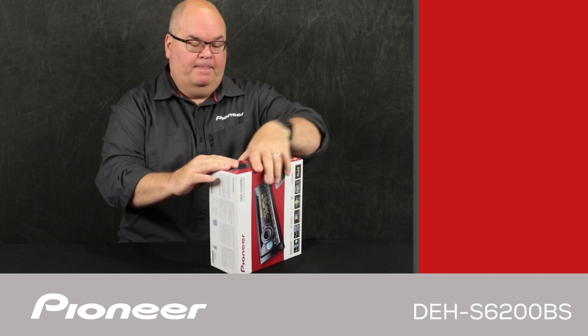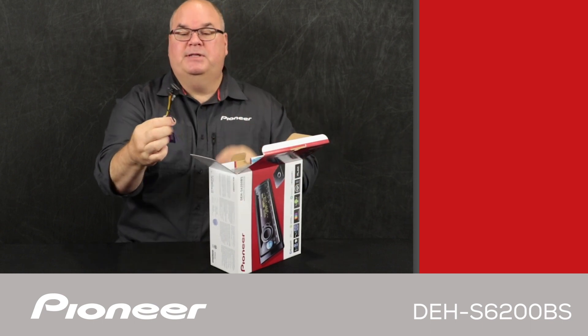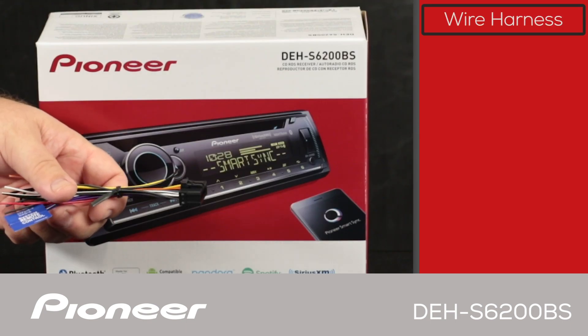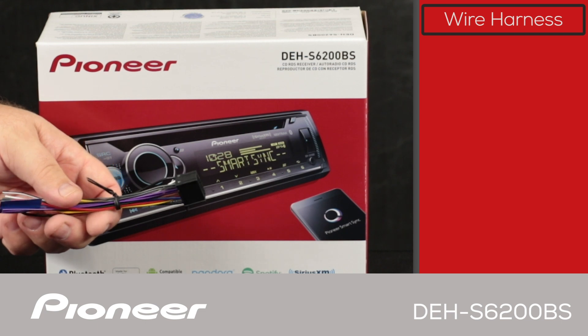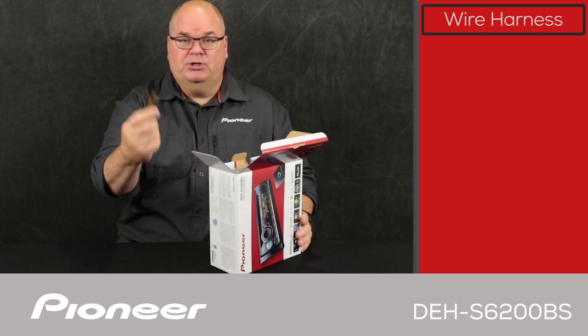Let's take a look and see what's in the box. The first thing we see here is the electrical wire harness. The wire harness is used to make all of the electrical connections from the in-dash receiver over to the vehicle, including power and ground and speaker connections and so forth.